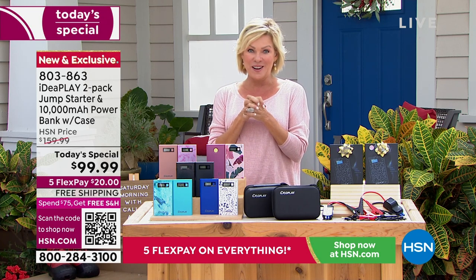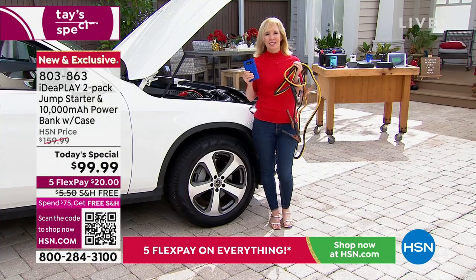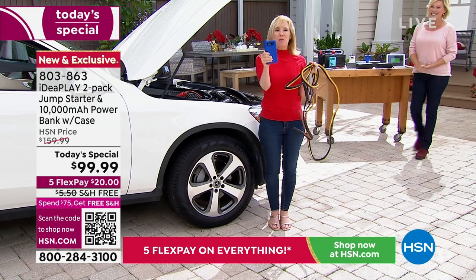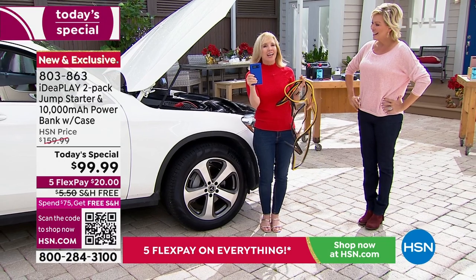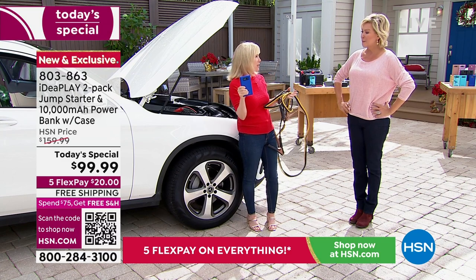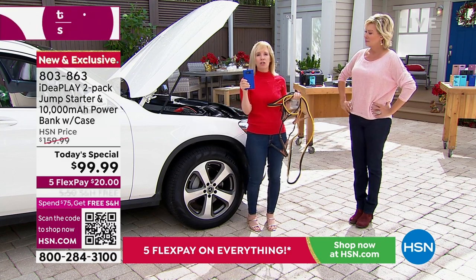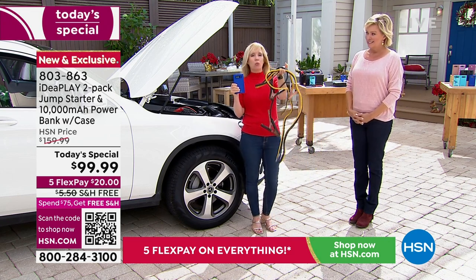I'm going to let you see what this is all about with Julie Truster, who is over here at her really pretty car, to show you exactly how easy it is to attach and work with. Can you believe that something this small will jumpstart a car, a truck, an SUV, a minivan, a motorcycle — any 12-volt battery, which is 99% of the cars and trucks on the road? It'll also charge gas or diesel cars. This is the old way — jumper cables. Dangerous. If you don't know what you're doing, it can cause sparks and damage your battery or engine. Throw those out. You'll never need them.